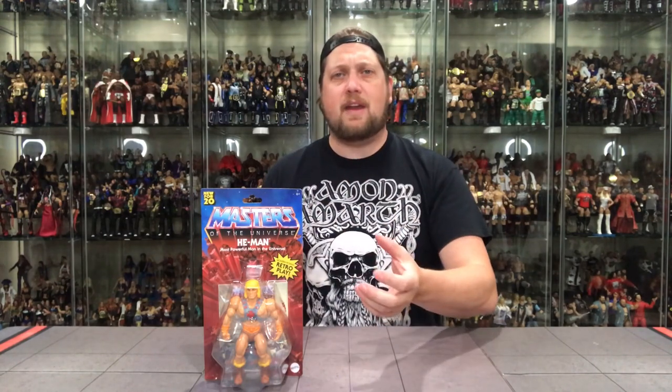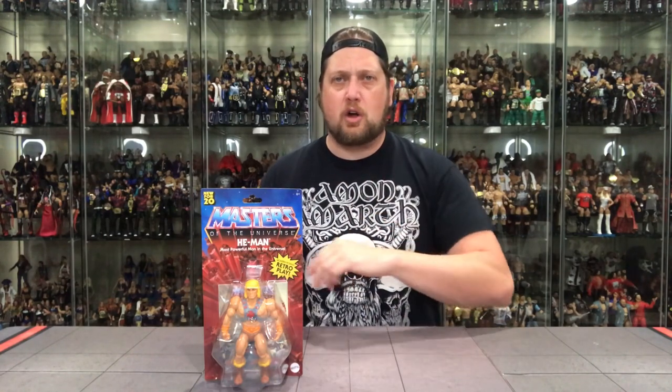One of my biggest collecting regrets over the years was not jumping in on the Mattel 7-inch scale, the more elite-type figures — I really regret not getting those. We've heard recent announcements that those might be coming back in 2021. But these are a throwback to the old school 5-inch figures I played with in the early 80s as a kid, just a little bit more articulated, with some new head sculpts — a very cool concept trying to bring He-Man to the next generation.